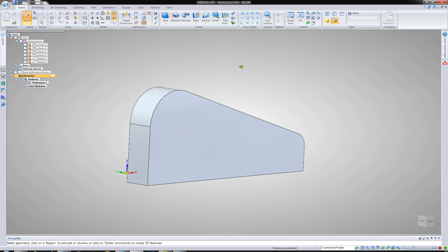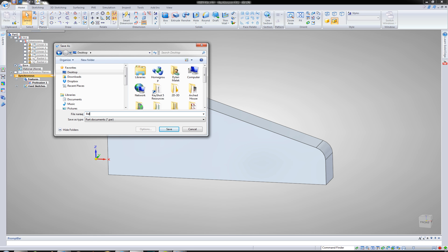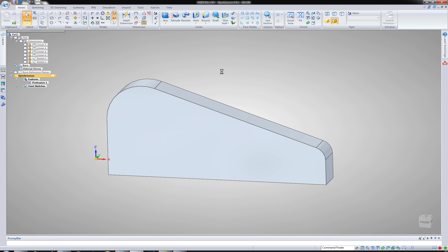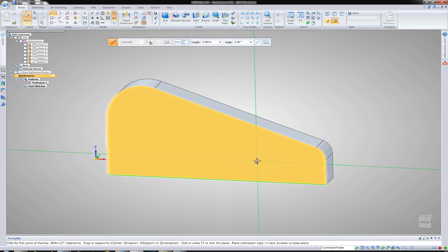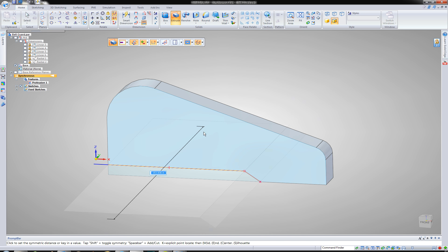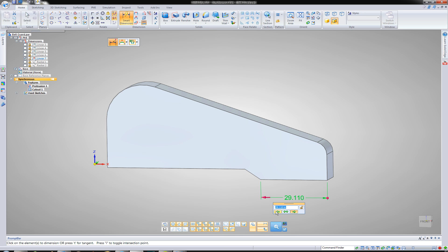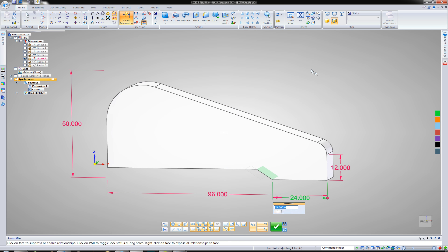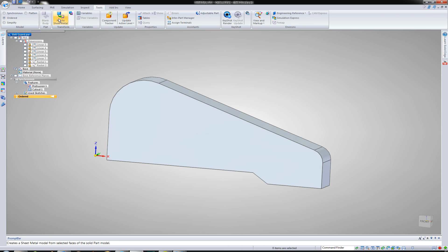So let's go ahead and toggle this to what they call a sheet metal body. I'm going to first go ahead and save it. I forgot to do one step — there's actually a jog at the bottom, so I'm going to go ahead and accomplish that right now. All right, so this command is an ordered feature. I'm going to leave my prismatic geometry in synchronous, come over to ordered, and do a part to sheet metal.